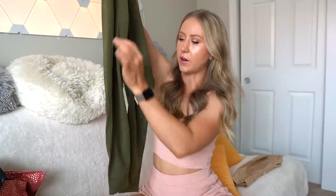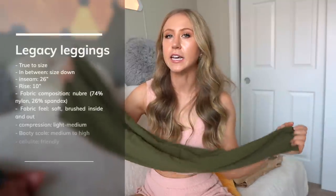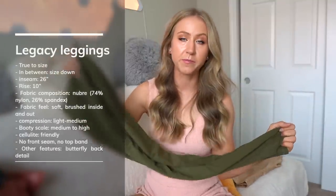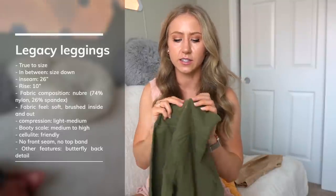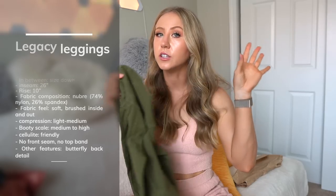The Legacy Leggings also have a little extra seam down the side of the leg. These are my go-to Buffbunny legging — definitely if it's your first time shopping Buffbunny, this is a top pick for me. Another feature exclusive to this launch is that the Buffbunny logo in the back is a gold foil instead of the usual silver.